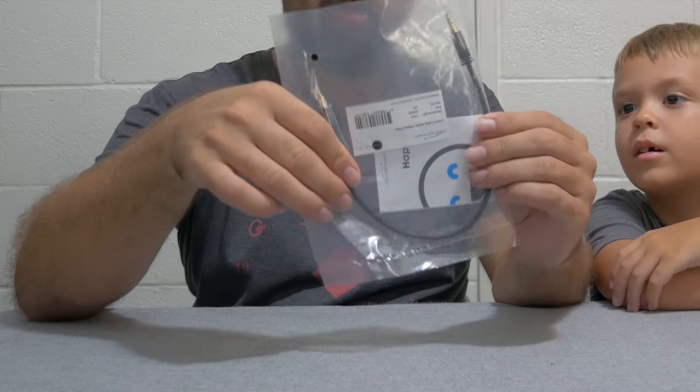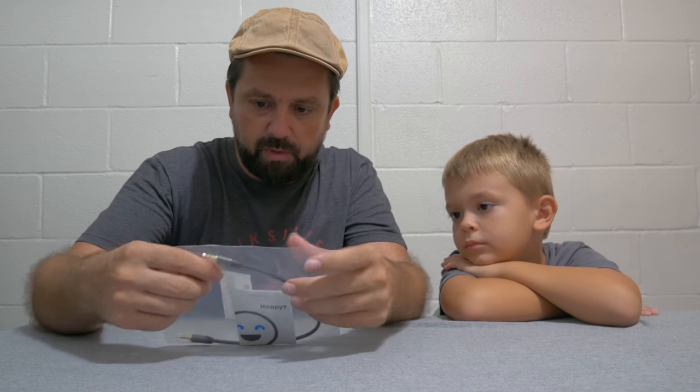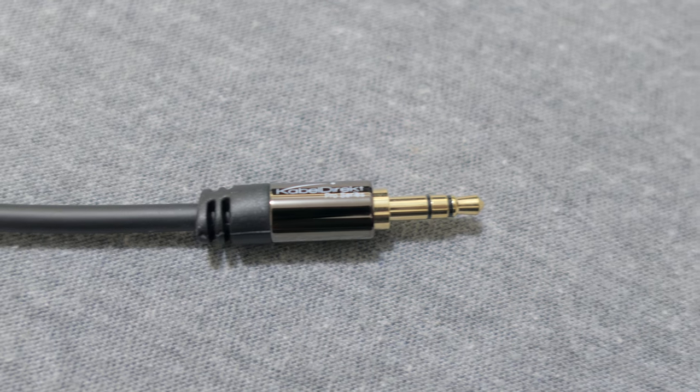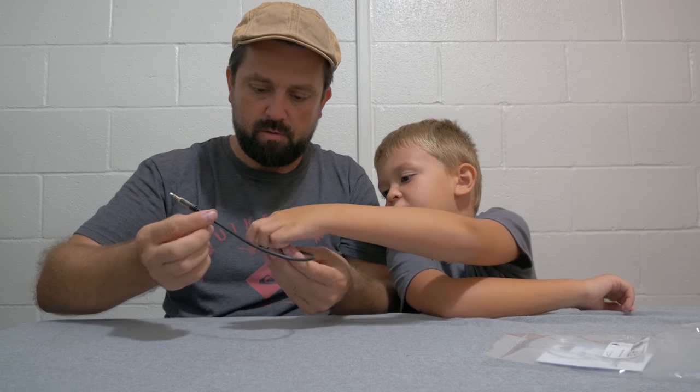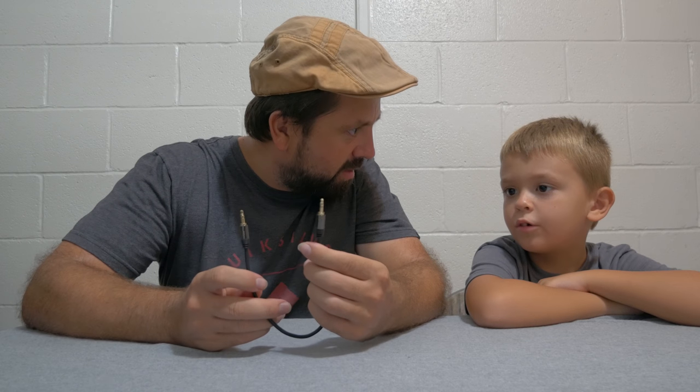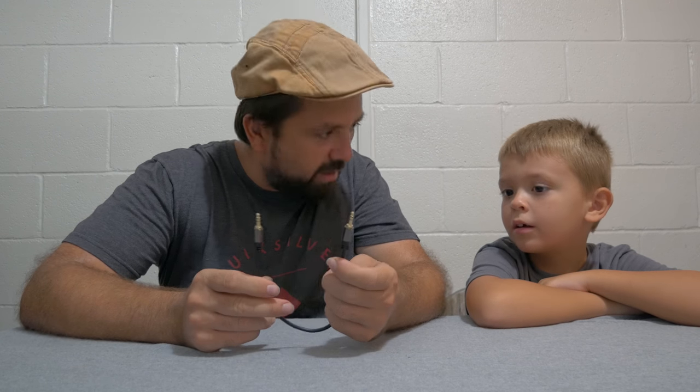Alright, what's up guys, we are back and we got something to review today — it is a cable, an AUX cable. Let's crack this thing open and see what it looks like. The quality is pretty nice on this puppy, it's like gold plated with some nice metal look. Right here it has a very nice and shiny finish. This is actually a pretty short one.